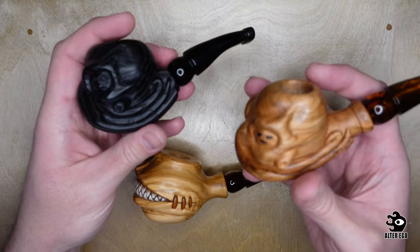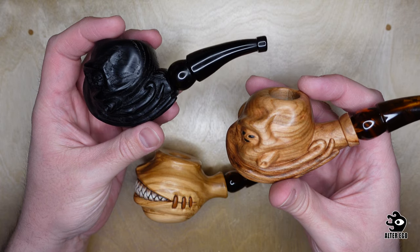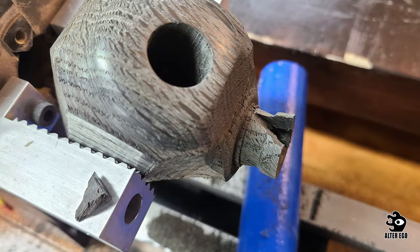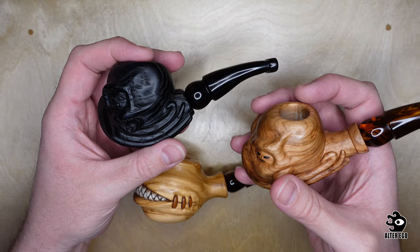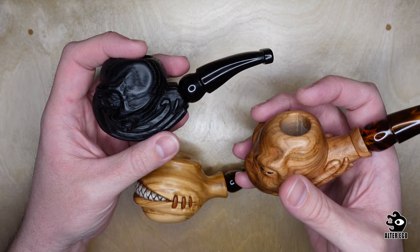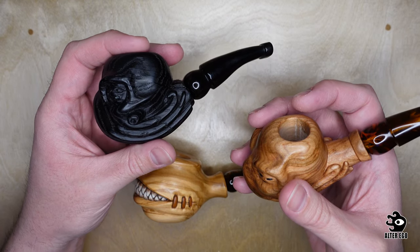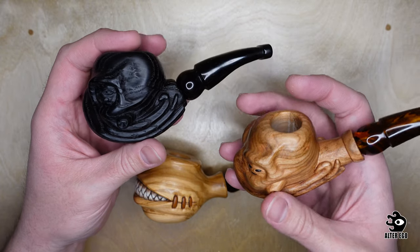These two represent Cthulhu. They were made around the exact same pattern. However, as you can see on this picture, the morta one did have an accident. Morta, which is a 7,000-year-old bog oak, is very fragile. You never know what's going to happen with it — it is prone to splitting and pieces might fly off because it's very old. So I had to change the design.